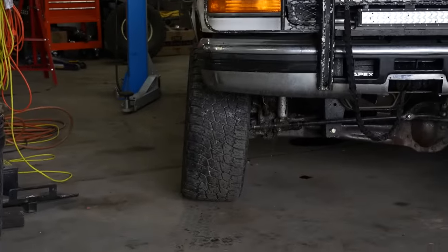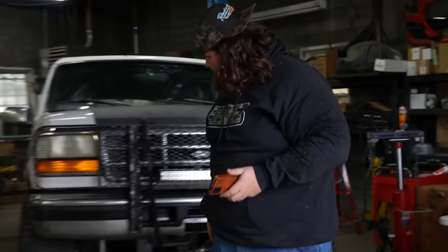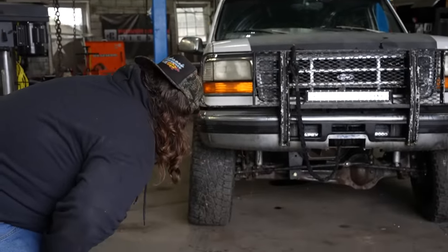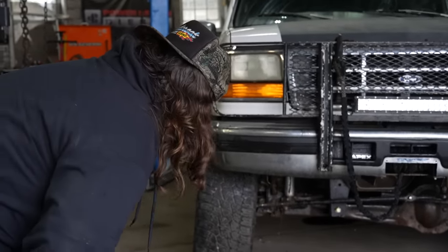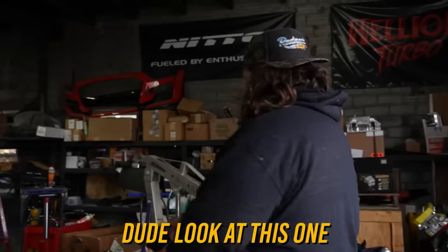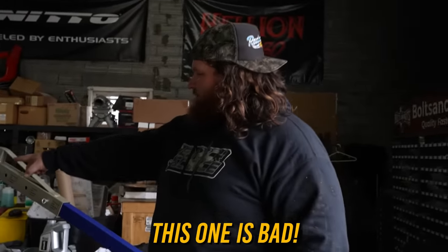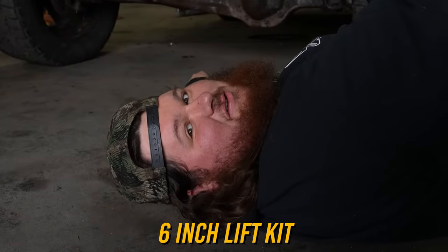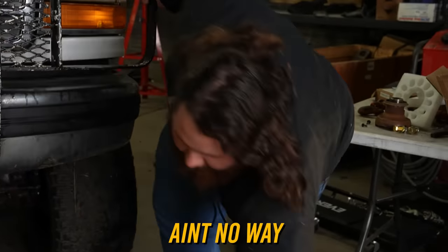What's your bro laughing at? Well, that's messed up. We're going to have to fix that. Dude, look at this one — this one is bad! Guys, good news: we just bent our six-inch lift kit. That's just shocking. Ain't no way. Okay, well, let's continue lifting it.